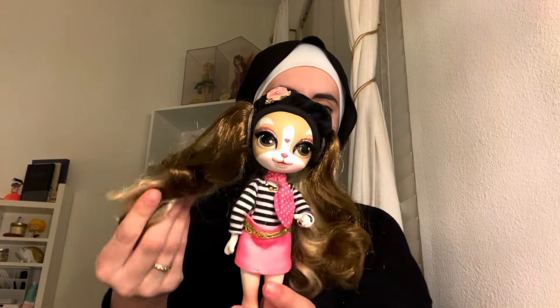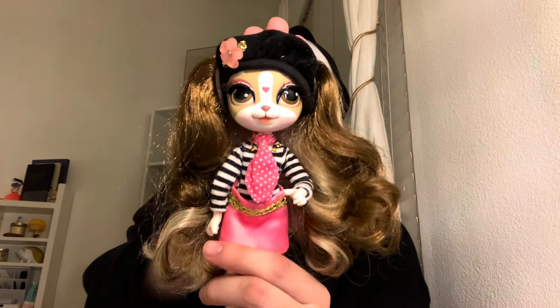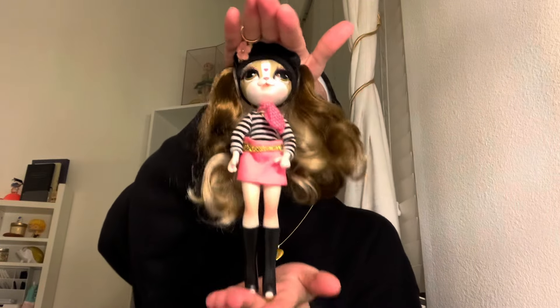She does need some TLC, of course. For the price I bought her, I'm not surprised her hair needs a wash. She has this little hat on — I guess this one's from Paris, I believe. I know they don't have a lot of points of articulation, just in the elbow and I think clicks in the knees, kind of like Bratz. They're kind of the same size as a Bratz doll, and they have a really cool concept.